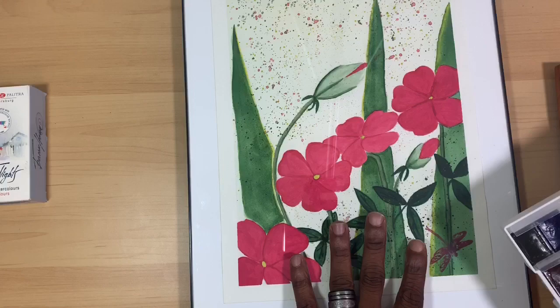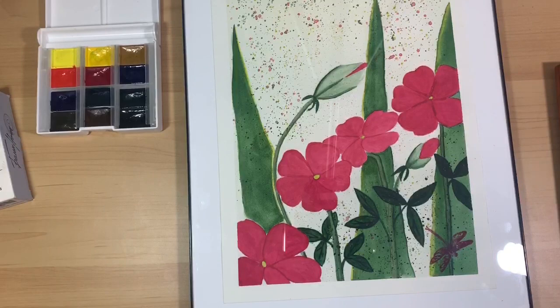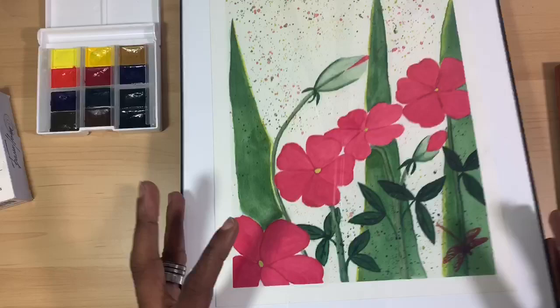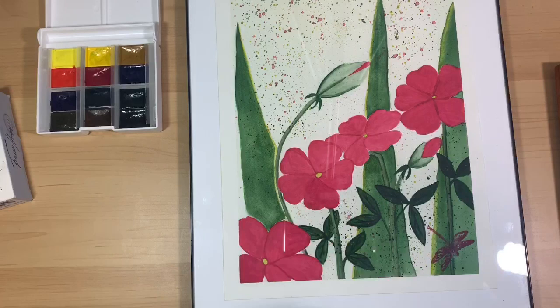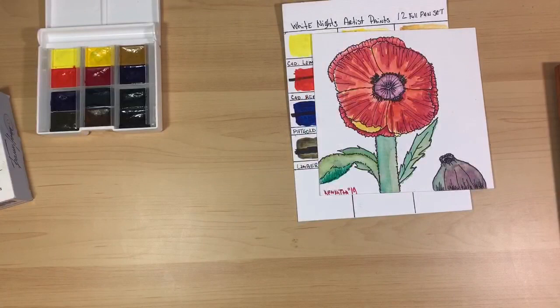Here I mixed the White Knights paints with Reeves gouache in some aspects, and they performed really well in a mixed media context. They surprised me — it really took me by surprise how well they performed. They perform much better than a student grade paint does and the colors hold their richness. I believe it's going to be pretty well protected with it being behind glass.